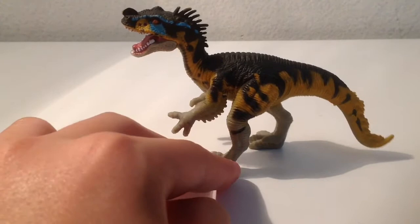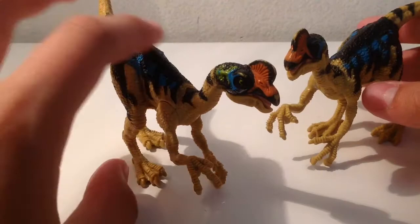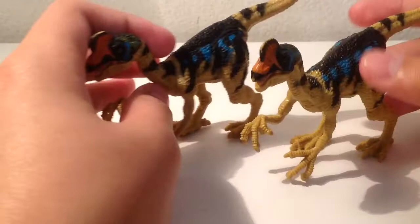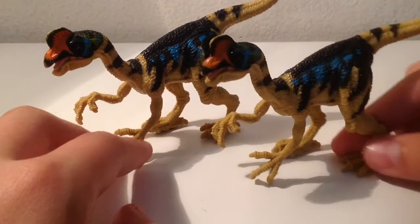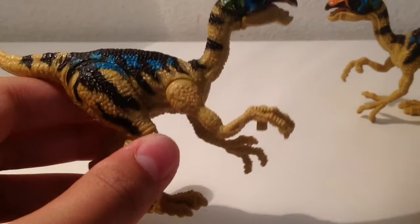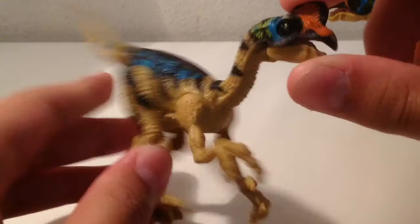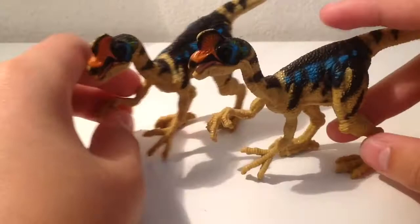Next we have the Oviraptors — these are really cool, but I didn't like how there's an egg stuck to their hands. I wish it was included without an egg, but I took the egg off of these and now they look normal. This one came in the Dinosaur Invasion T-Rex set; this one came with the two Dilophosaurus in the smaller set. It looks very anatomically correct proportionally, though it's inaccurate since Oviraptors should have feathers and the arms shouldn't be pronated. I give these 8 out of 10.